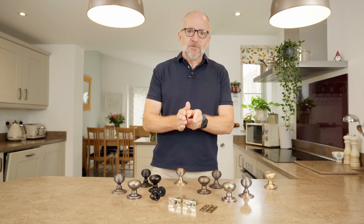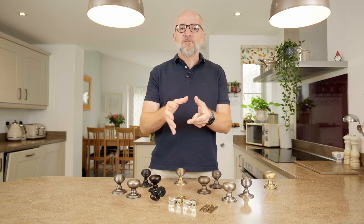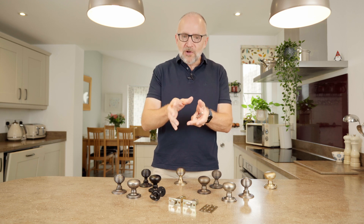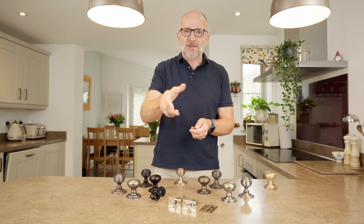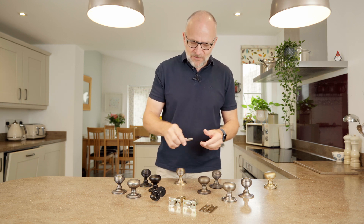it slightly opens and forces that inside the square opening to give you a nice solid feel, so you don't get that rattle on the door, you don't get that backlash — there's no slight play as you turn it — and it just makes for a much, much better job.